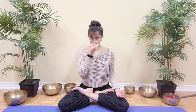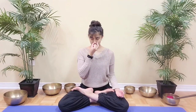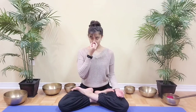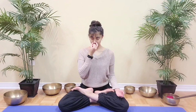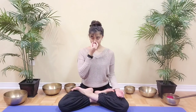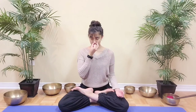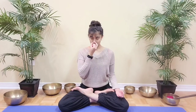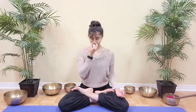Inhale 4, 3, 2, 1. Close, exhale left for 4, 3, 2, 1. Inhale 4, 3, 2, 1. Inhale 4, 3, 2, 1. Close, exhale left for 4, 3, 2, 1. Inhale 4, 3, 2, 1. Close, exhale. Left for 4, 3, 2, 1.